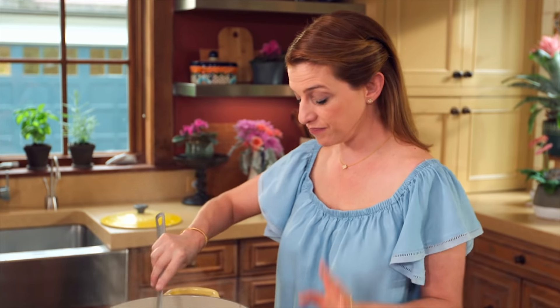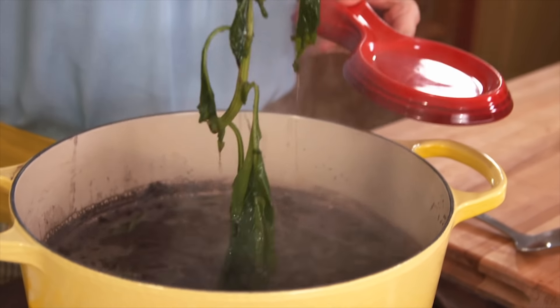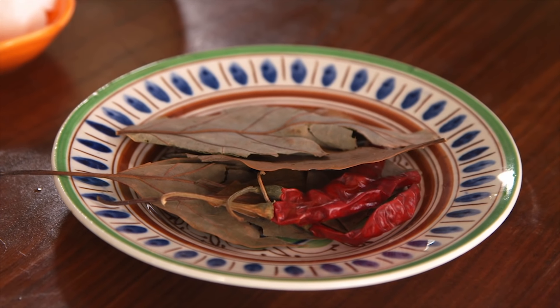Turn off the beans because they've cooked enough. Gonna remove the sprigs of epazote and if I can fish the onion I'm also gonna fish it out. So I'm gonna season my beans with avocado leaves and chile de arbol.